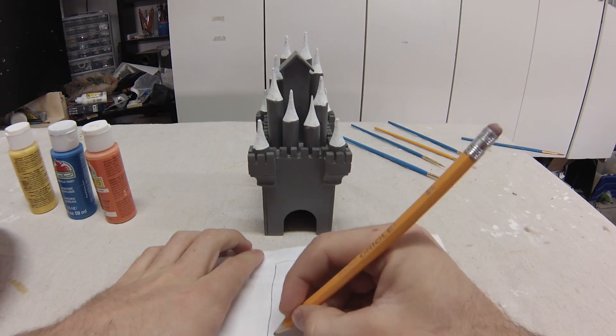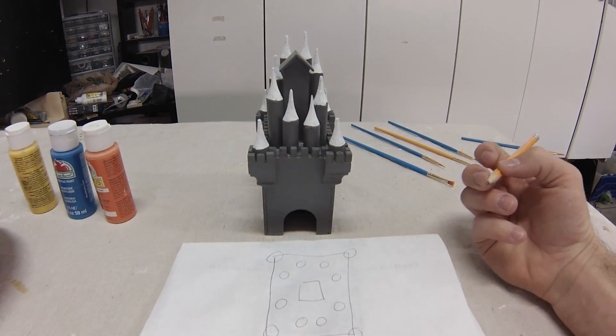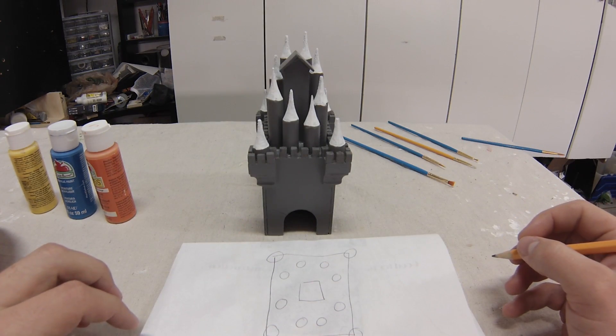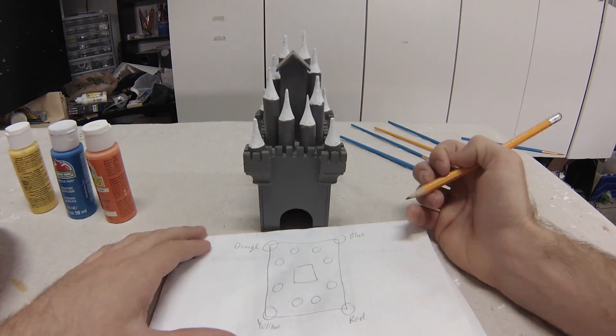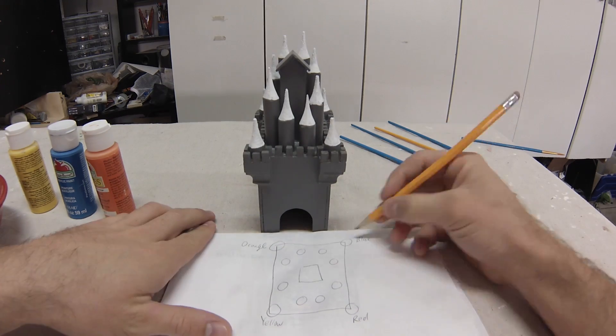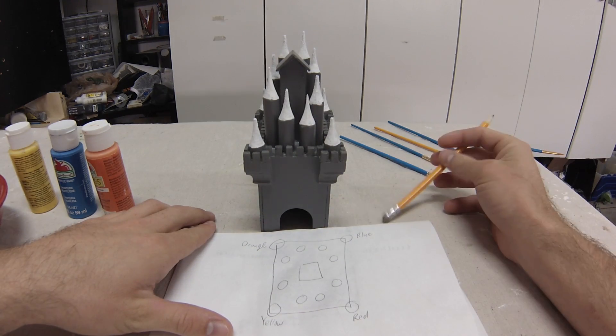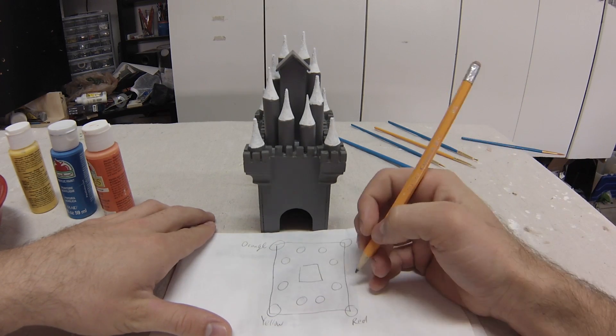Here you can see my thought process for figuring out which tower got which color. The colors from the tracks are red, orange, yellow, and blue. I used the first hole that starts all 4 tracks to determine the corner colors. Then each color got two more towers. I did my best to spread them out so two neighboring towers weren't painted the same color.